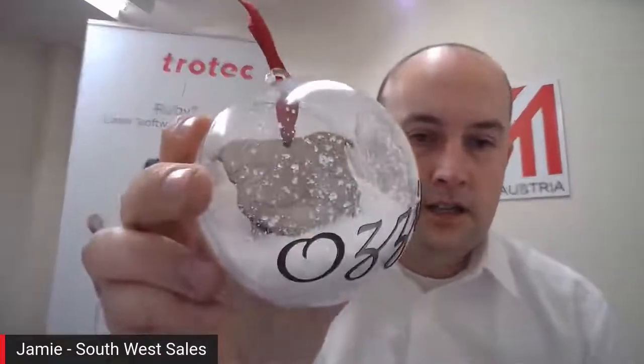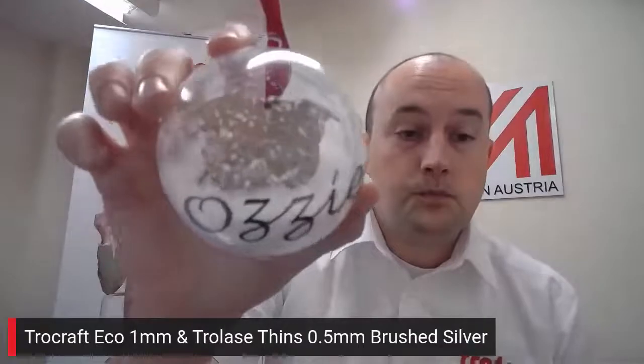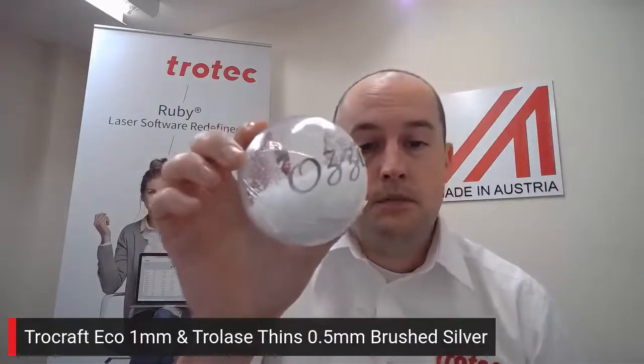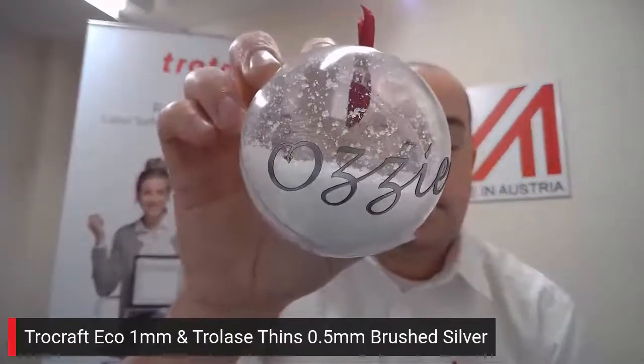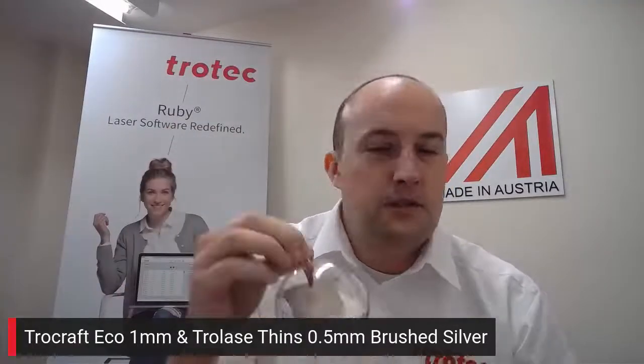I think you've got the other one there — yes, thank you! Another one of my favorites. Hopefully you can see this — I've loaded it with some fake snow just to give it a bit more of a Christmasy look. But it's your standard fillable ball. What I've done originally is cut and engraved the little dog in there — that's on our TroCraft Eco material, which is an eco-friendly MDF that we provide. And then on the surface of the ball I've used our product called TroLase Thins — a 0.5 mm brushed silver TroLase Thin. We do this and it comes complete with self-adhesive on the back as standard in the sheet size.